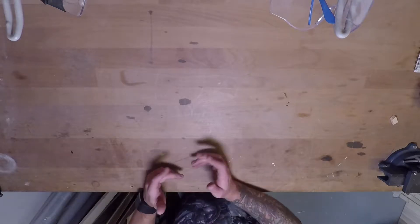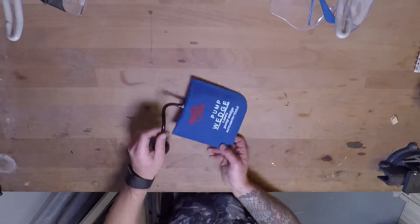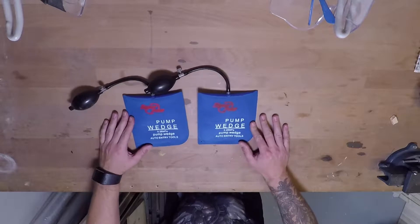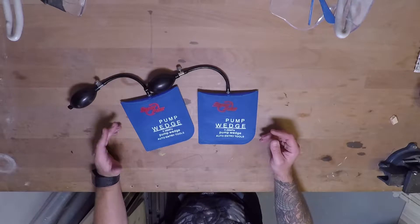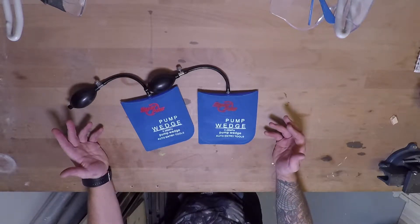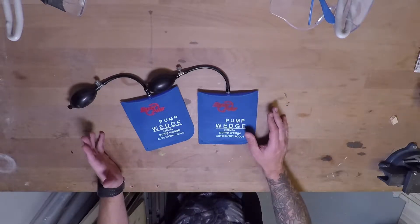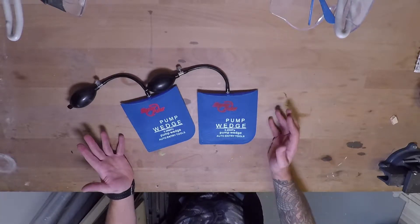Hello and welcome to the Workbench Theater. Today I'm going to test out how strong these pump wedges actually are. I've come across a couple of jobs where I needed them and I didn't have them, like moving heavy equipment or moving furniture. I was recently redoing my own kitchen and I had to level out the cabinets and I could have used these but I didn't have them so I had to find another way.